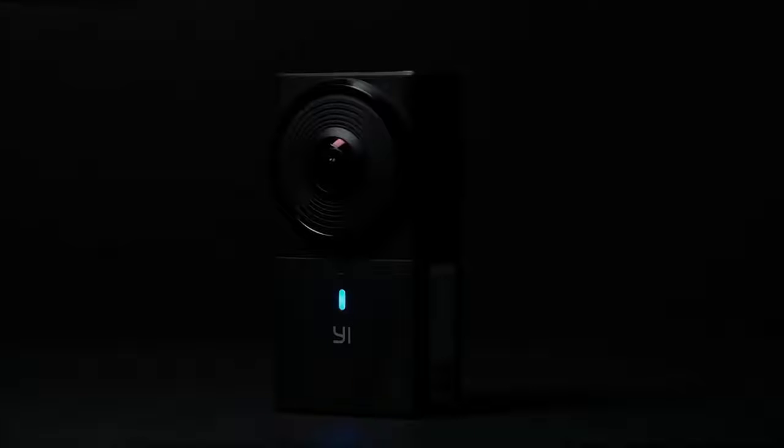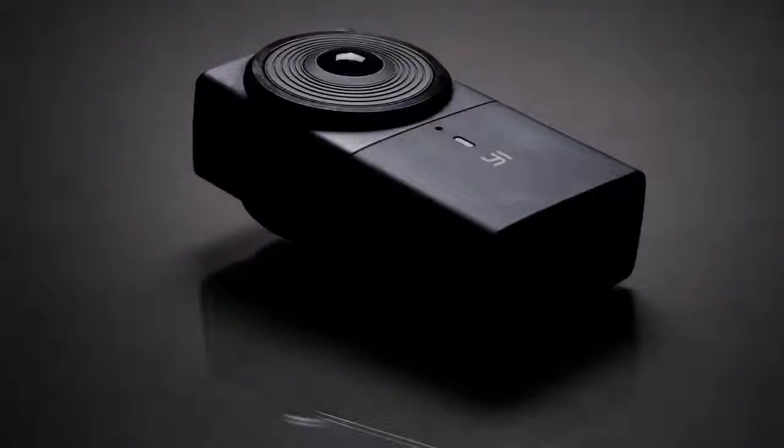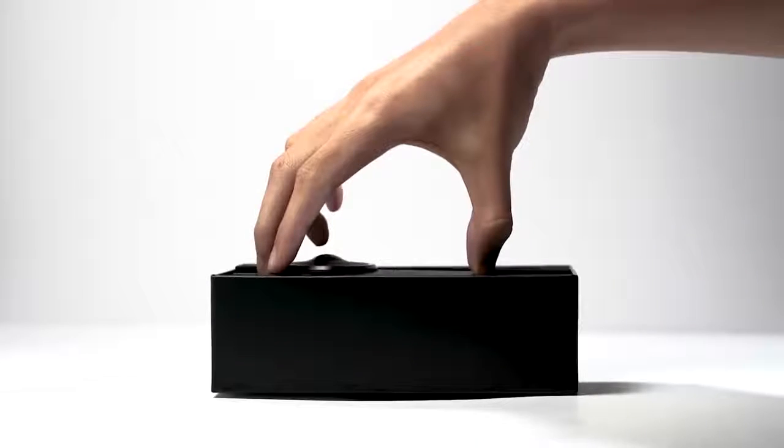The YI 360 VR camera delivers stunning video and images in 360. Unboxing the YI 360 VR camera.